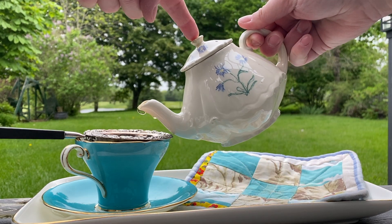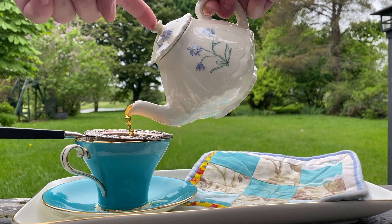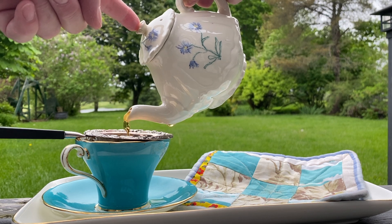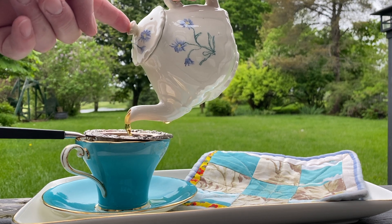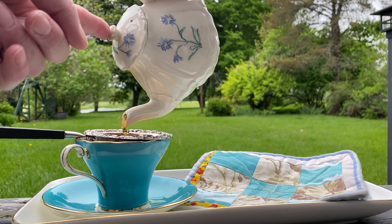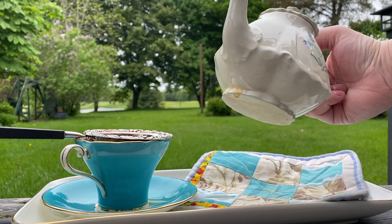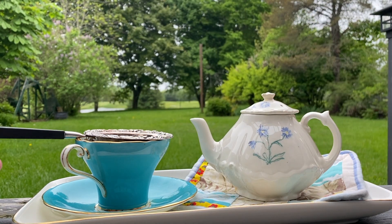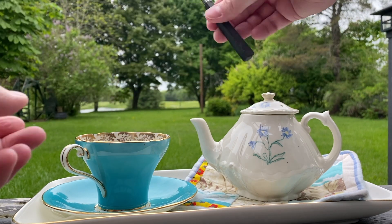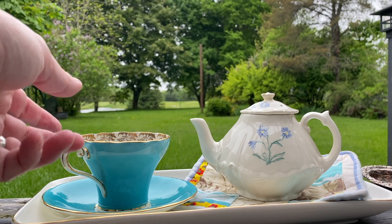Now we give it the pour — whoops. Maybe this is why this teapot managed to find its way into a thrift shop; it is not the most wonderful pour. But that's okay — it could be that the leaves are getting clogged in it. Next time I try it, I'm going to try it with a tea bag and see if that works better. As you can see, no tea leaves came out onto the strainer, so we'll see if that helps.